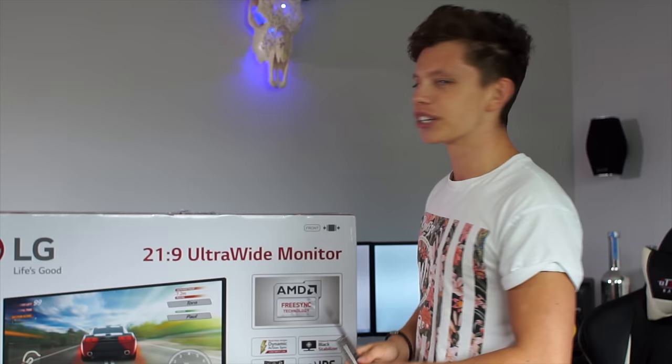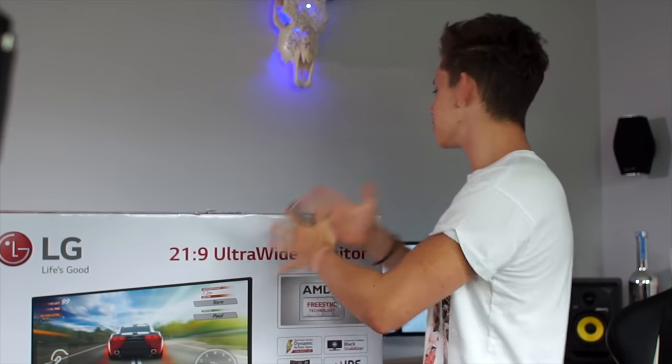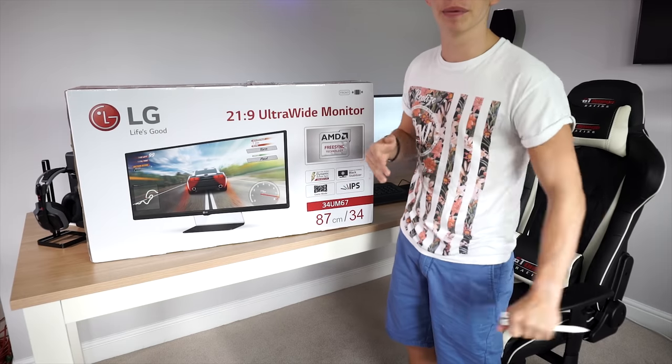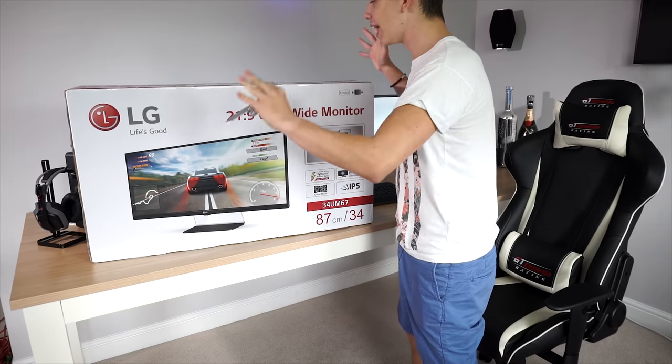So here we have the box. To give you guys a reference of how big this thing is, it's got my triple monitor setup behind it and it's taking up pretty much most of the desk, so it's a fairly large monitor.